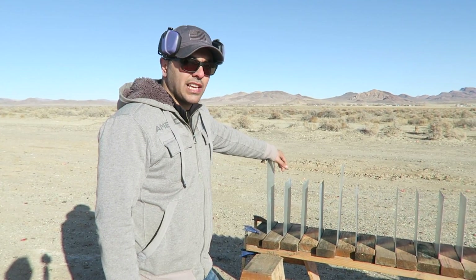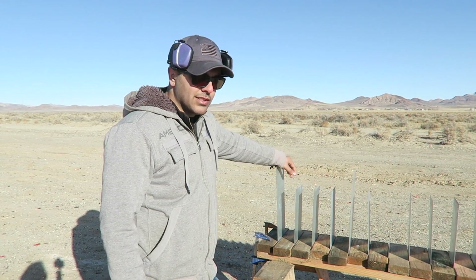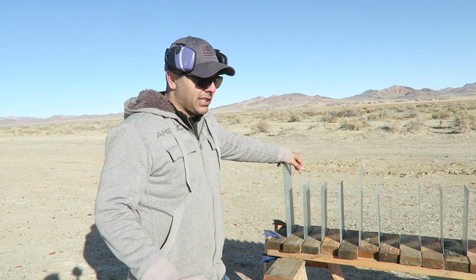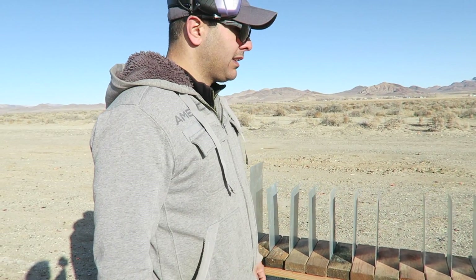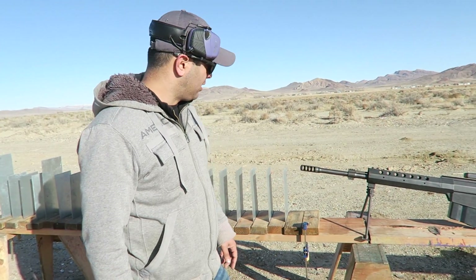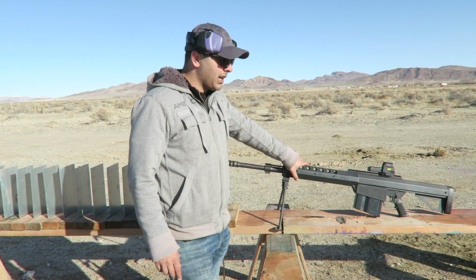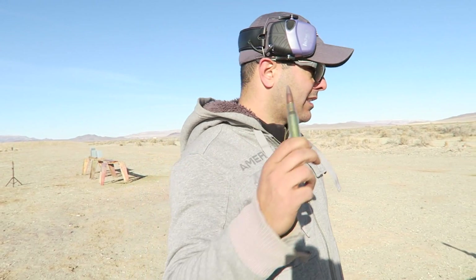Today we're going to shoot sheet metal. This is 18 gauge instead of the 24 gauge that I usually shoot. Since I want to be testing it with the 50 cal, I wanted something a little bit thicker. We lined up 22 pieces of the 18 gauge sheet metal, and I'm going to be shooting them with the Serbu BFG 50A using armor-piercing incendiary — let's see what happens.